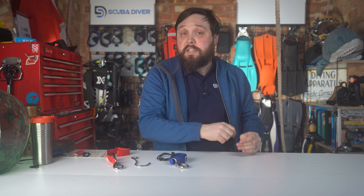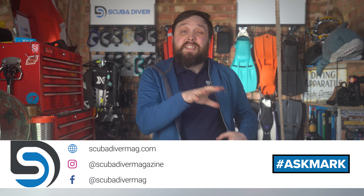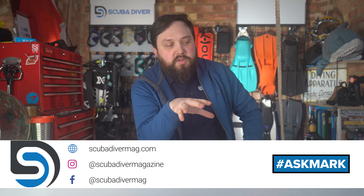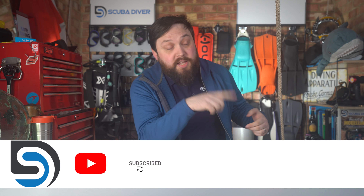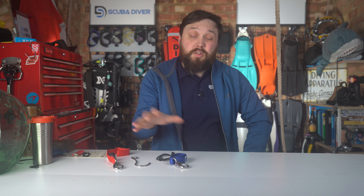Let us know what method you use down in the comments below, and any other questions, let us know as well. Use the Ask Mark hashtag to get it featured, and remember to head over to our website scubadivermag.com. We've got both physical and digital editions of our magazines all around the world. If you don't want a print magazine, you can just get a digital subscription and browse it on a smart device. But if you want a free subscription, you can of course subscribe here on YouTube. Thank you for watching everybody, and of course safe diving.